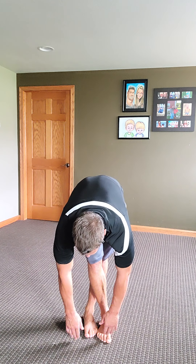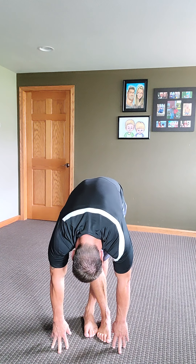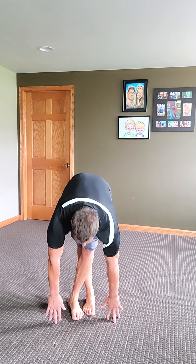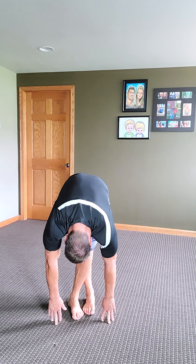Coming up nice and slow. Crossing the legs over — we need a lot of legs today. So we're going to focus on stretching the legs. Crossing over, going down. Just try to relax your body. Hold and stretch. Up nice and slow — 15 to 30 seconds. Other side, going down, holding that stretch.